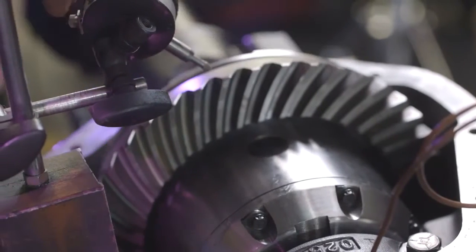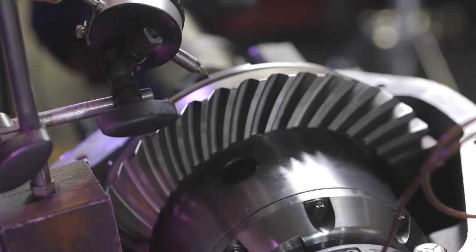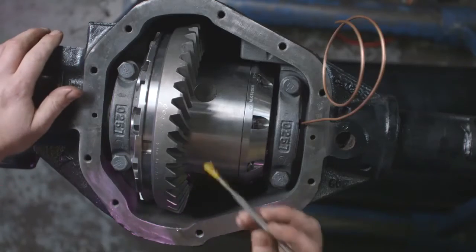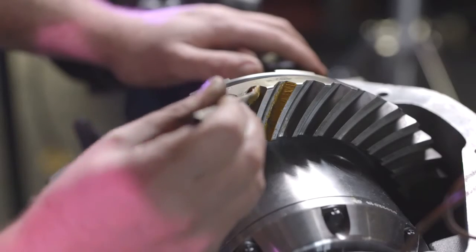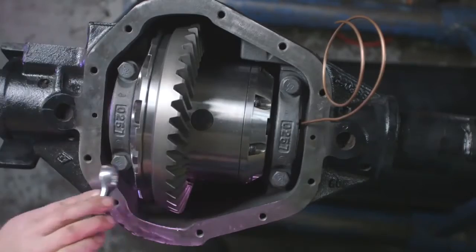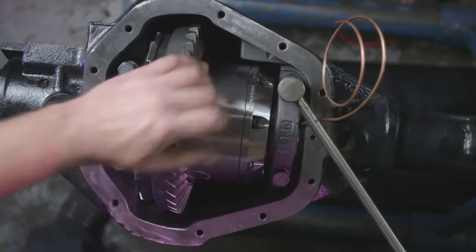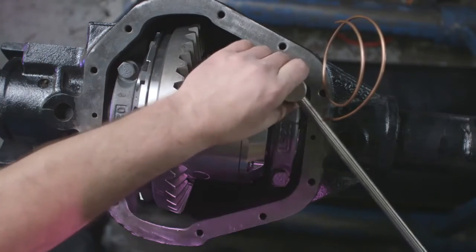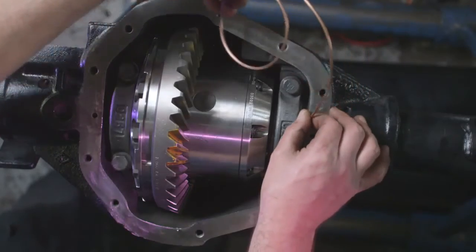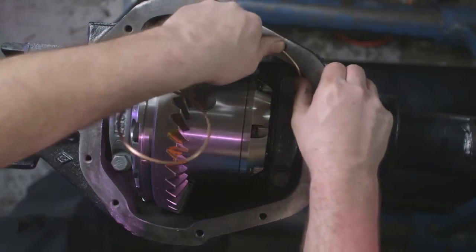Check your backlash and adjust as necessary. Run a pattern on the ring gear and adjust pinion depth shims as necessary. Verify your cap bolts are torqued to proper specification. Carefully bend the copper air line to the hole you drilled and tapped into the housing. Make sure it doesn't interfere with any other components, including the cover.